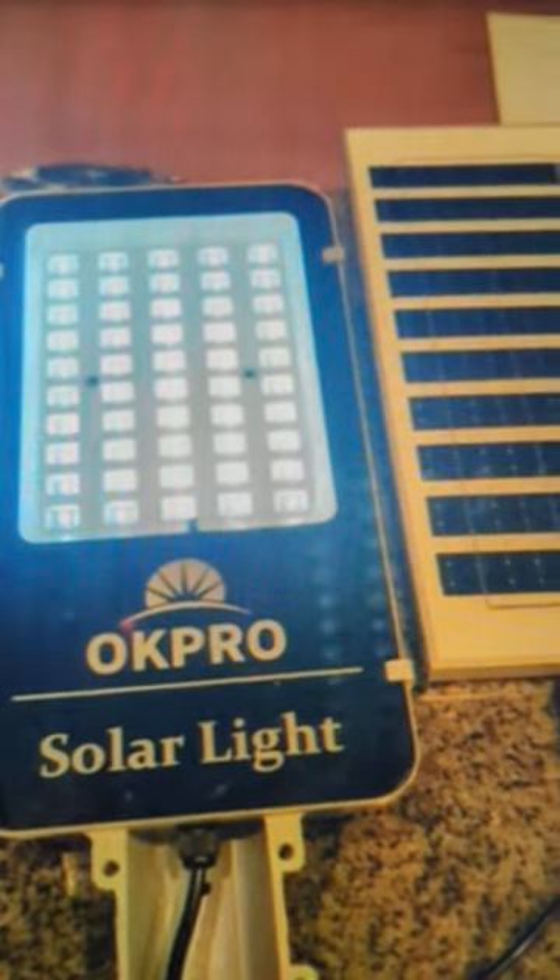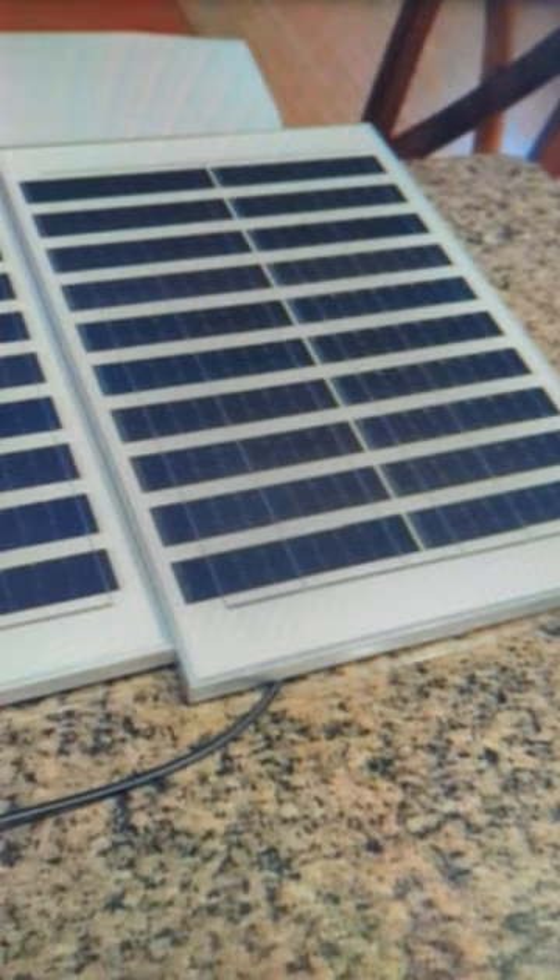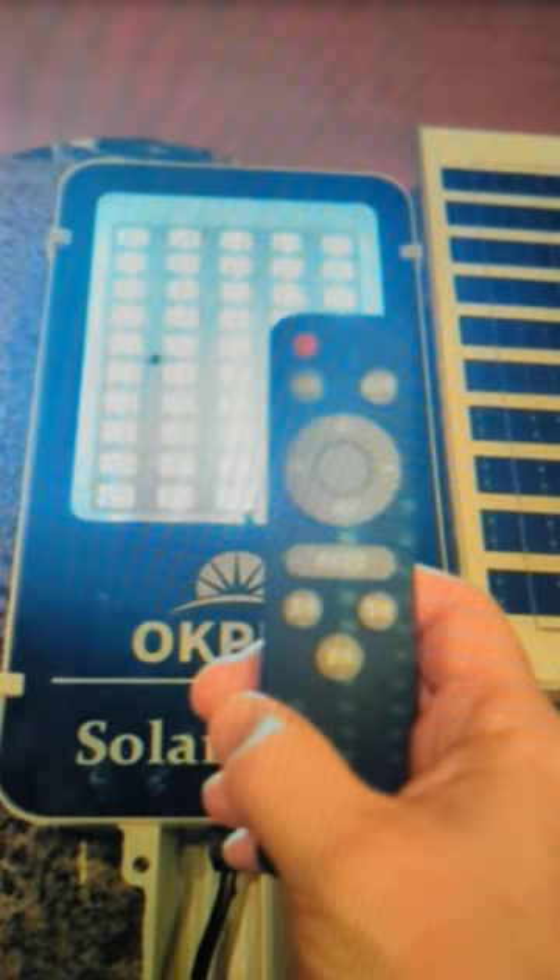This is an excellent solar streetlight, very bright, has two huge solar panels, all the mounting hardware is included, and the remote is one of the best remotes I've ever seen. Works really well.